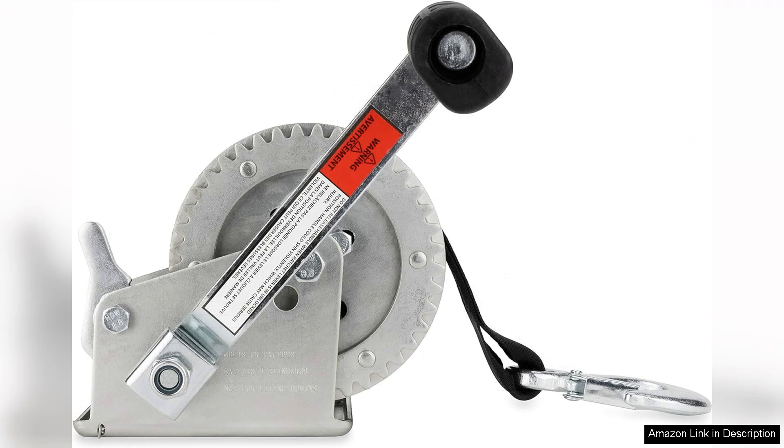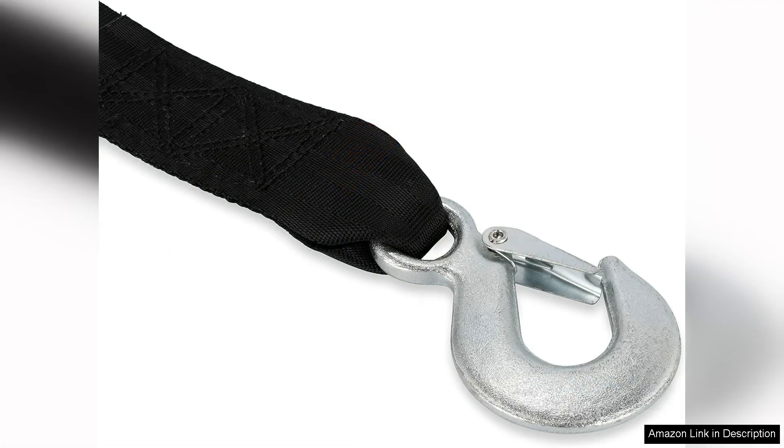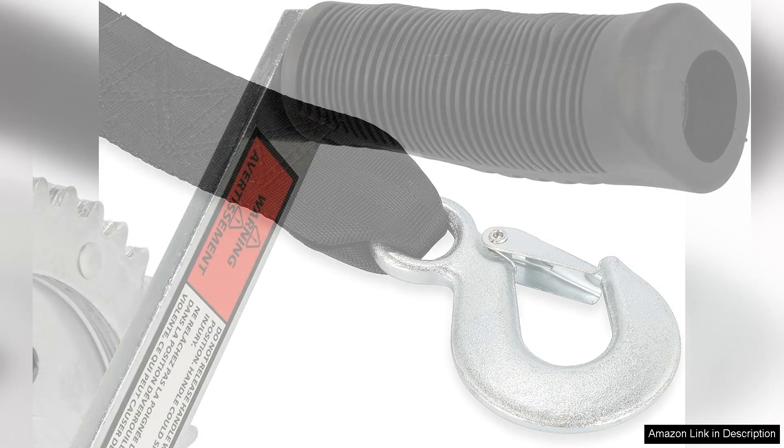One of the standout features of the Camco 50,000 is its robust construction. The winch feels sturdy and well made, and I appreciate the thoughtful design that prioritizes safety. The built-in safety latch gives me peace of mind knowing that my boat is secure during transport.